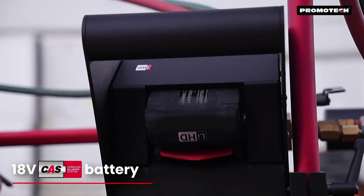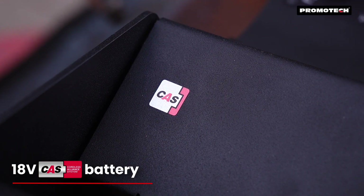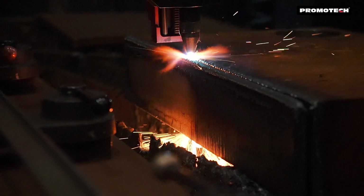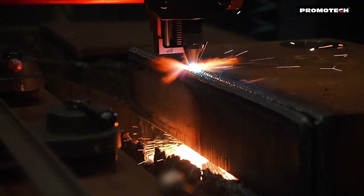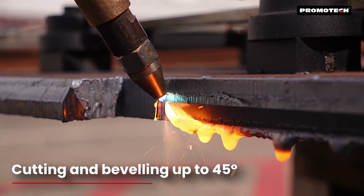Powered by a high-density lithium-ion battery, the Dragon Battery delivers enough power to handle even the most demanding applications, all without cables. It is capable of cutting and beveling up to 45 degrees.